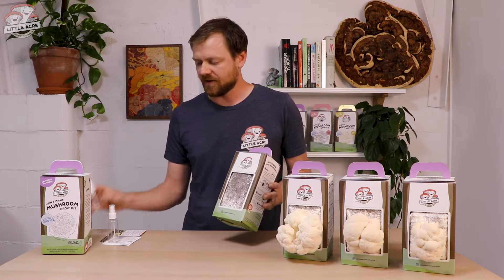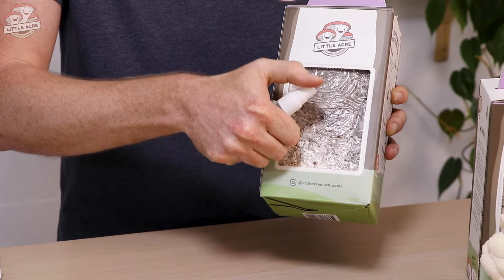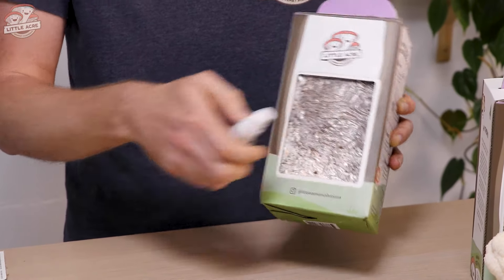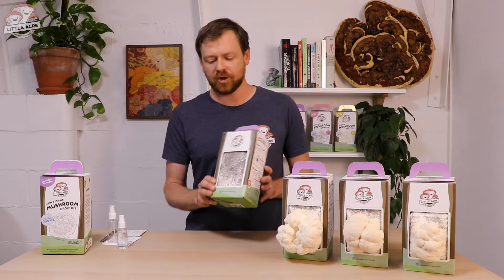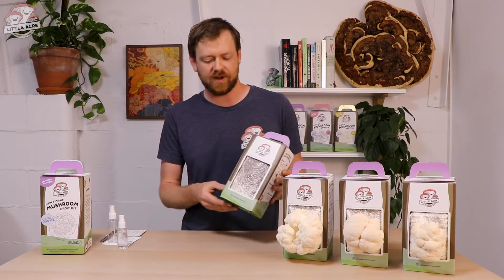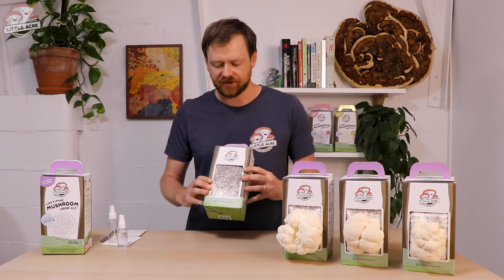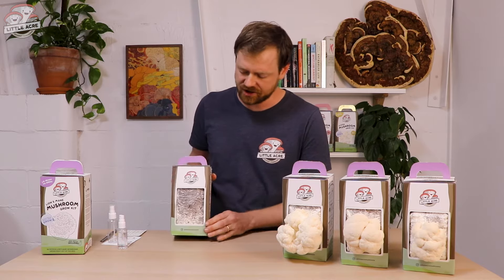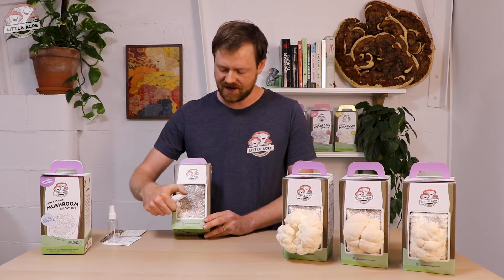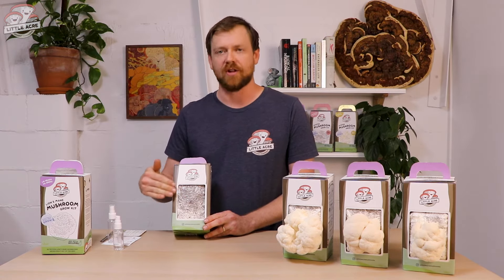With your spray bottle, fill that up with tap water and give it a spray. You can lift up the flap slightly and just spray underneath. Place it out of direct sunlight and shelter it from any wind. The ideal spot we recommend is your kitchen, because that's where you'll be able to keep an eye on it. Every day just give it a mist two to three times a day to create a bit of a humidity microclimate around that X.